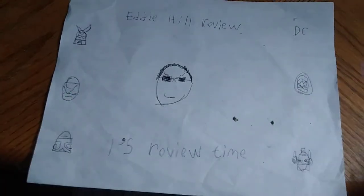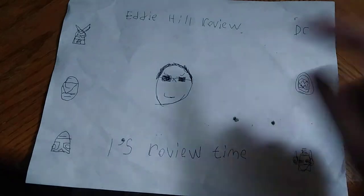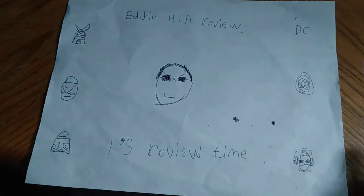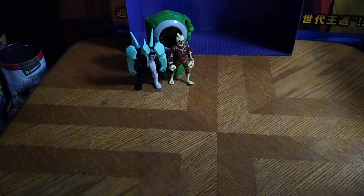Hey, what's up YouTube land? It's your boy Eddie Hill, the Pennsylvania toy collector himself, and it's time for another Eddie Hill review. It's review time, people, and today we'll be reviewing some Ben 10 figures.